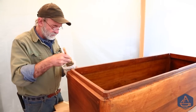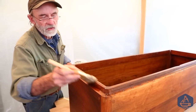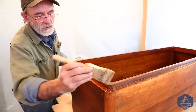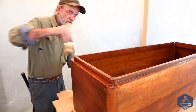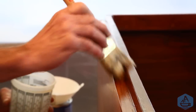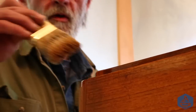I'll start by brushing the detail at the top where the lid fits down over the box, applying varnish carefully so it doesn't run inside or down the outside. I go around the corner to pick up any extra varnish and tip it out smooth, transferring some around the corner.